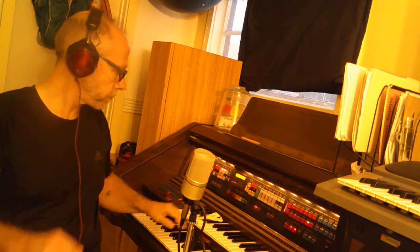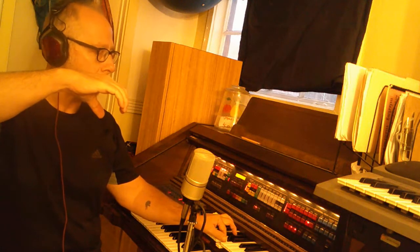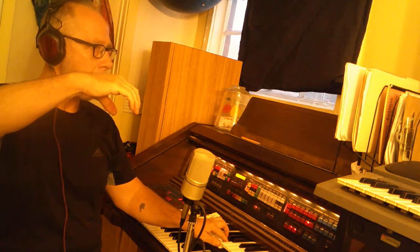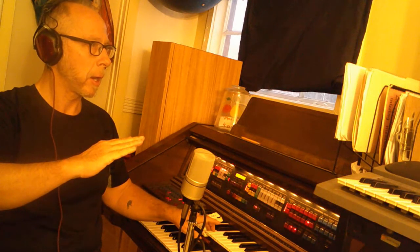Do, re, mi, fa, sol, la, ti, do. Ready? Do, re, mi, fa, sol, la, ti, do. Ti, la, sol, fa, mi, re, do.